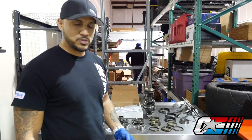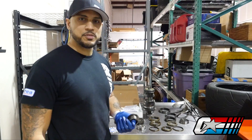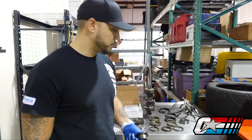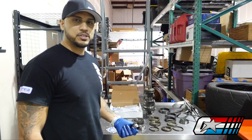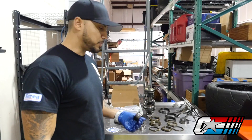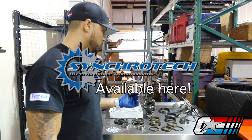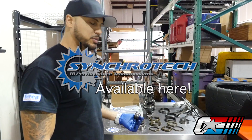Hey guys, Justin here from Ostar Motorsports. Just wanted to take a minute to talk to you guys about some of the things that we find in transmissions when we're rebuilding them. This particular transmission is from an EVO 8 — a customer brought it in just to have it refreshed. What we typically do is go in and replace all the synchros; we use all Synchro Tech parts. We'll replace the bearings and we'll do an inspection.